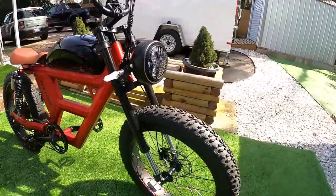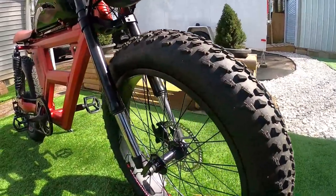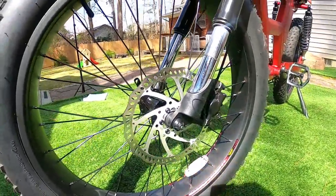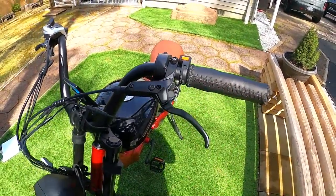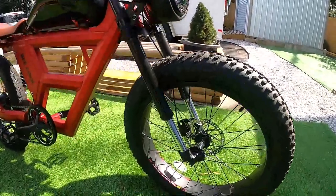The tires are 24 by 4 inch fat tires with pretty aggressive tread. There is a quick release on the front wheel. Coming around to the other side, you can see the 180-millimeter disc brakes — they are hydraulic brakes. They felt great, actually awesome. I don't know what brand they are, but they worked really, really well with no noise and no issue with stopping power.